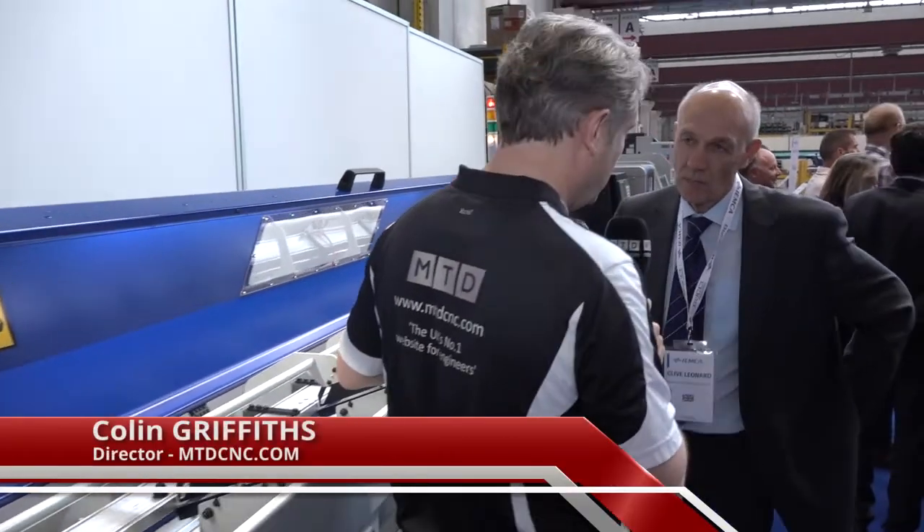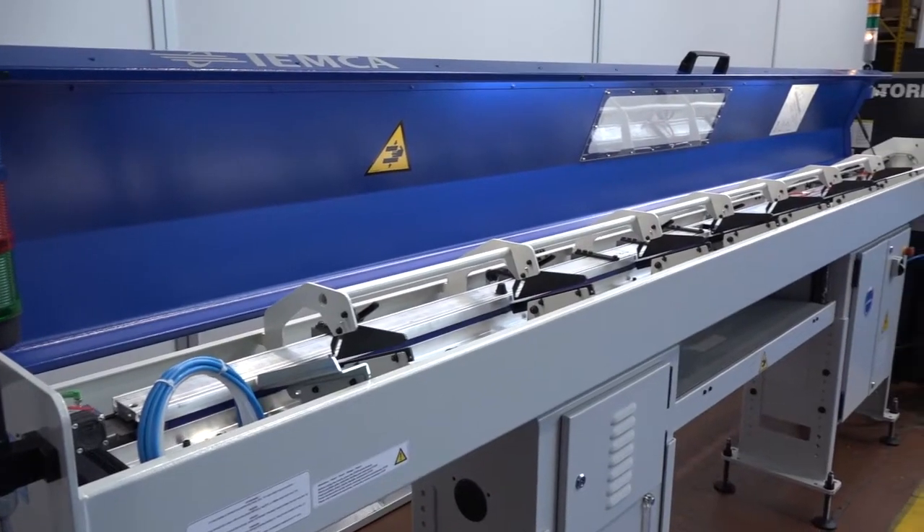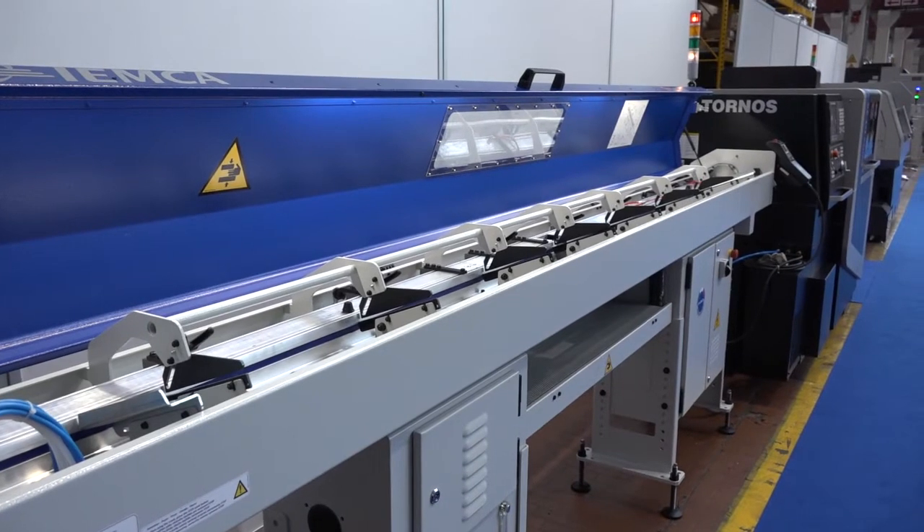Clive, this is the IAMCO Smart 320 bar feed. They're really pushing the longer bar feeds into the UK market, so this is a great example from entry-level through to their high specification machines.